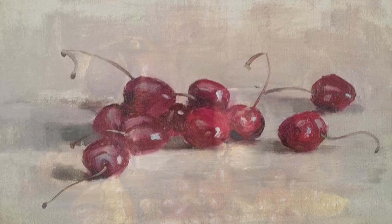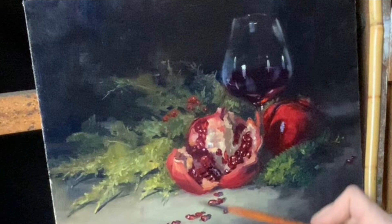Today I want to show you a painting of a pomegranate. I'm going to demonstrate how to paint a pomegranate, a glass of wine, and some evergreen branches. At the same time, I want to take you on a journey of why still life painting is important to everything else we're going to be studying.